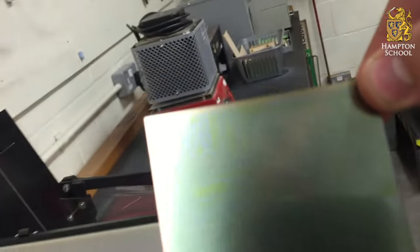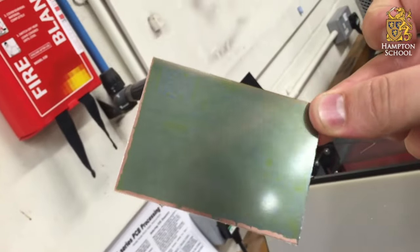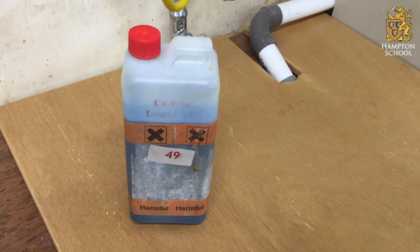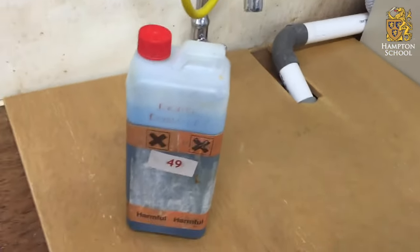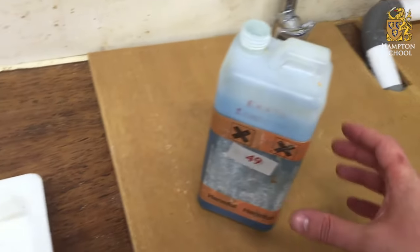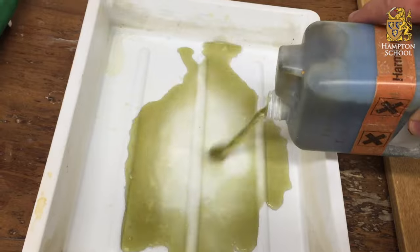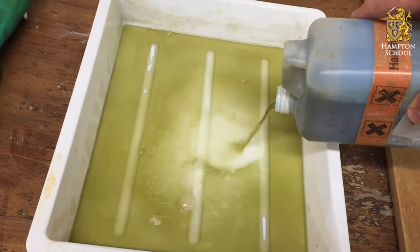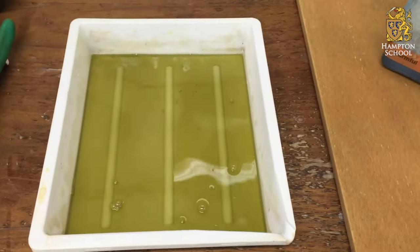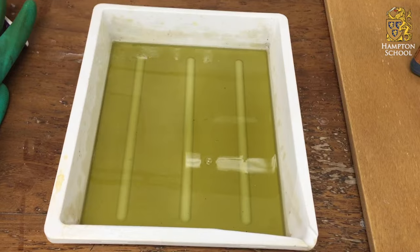Once our board is ready, we can open up the box and take it out. You'll see that at this stage the image is just starting to appear in the layer — it's pretty tricky to see, but you'll just start to see the image appearing. Now that we've exposed our board to UV light, it's ready to place into the developer solution. This has already been diluted, but it's still a harmful substance, so you need to be careful and should always wear gloves when handling it. We're going to tip out the developer solution into this plastic tray.